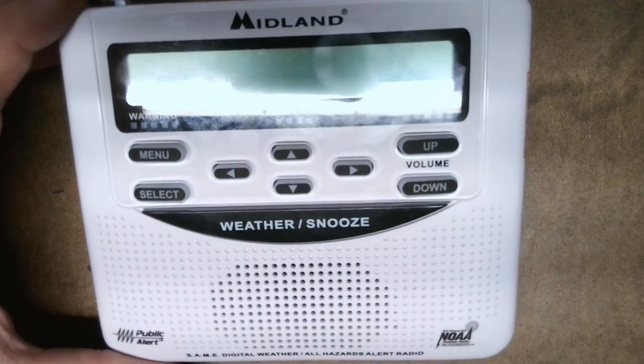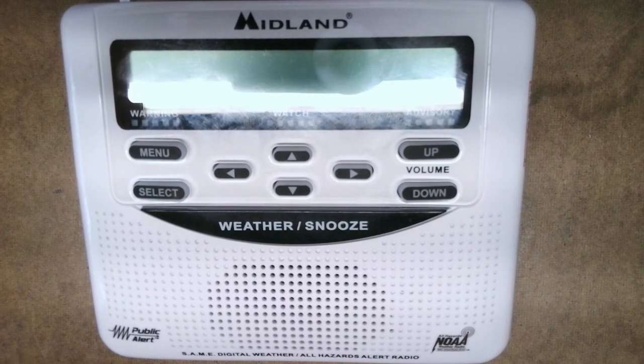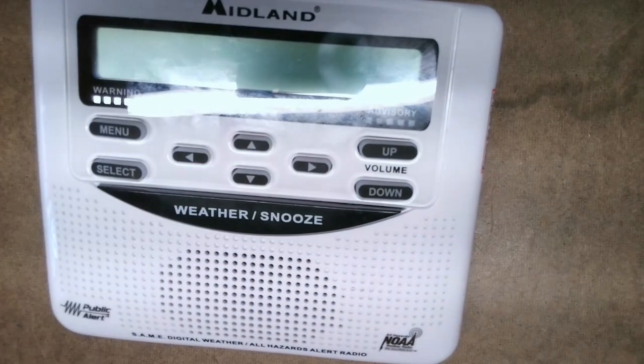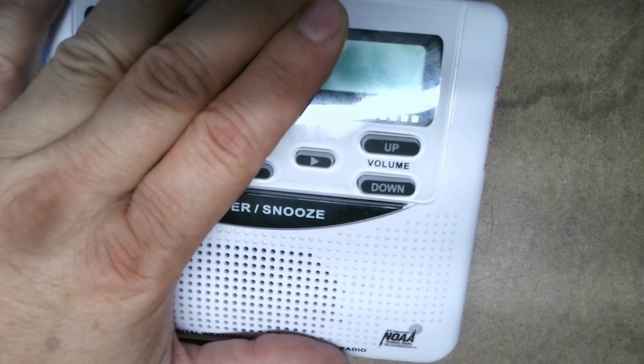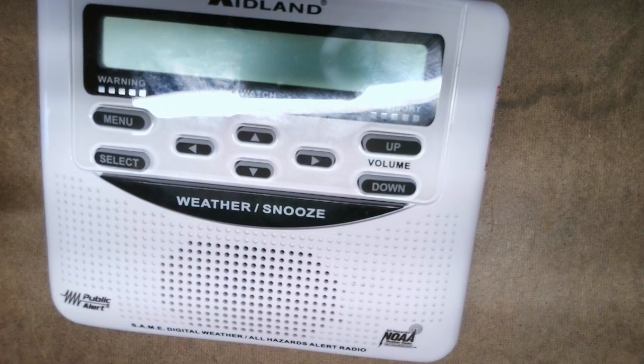There is a jack on this radio for an external antenna. I have to use an external antenna because I live in the worst possible place to receive any type of radio signal. So I built a J-pole — it didn't cost me anything, I had the steel rod and coax — and it works really well. Keep in mind: however this sounds is how it's going to sound over your repeater. If you've got static in, you're going to have static out, so check that before you do all this.